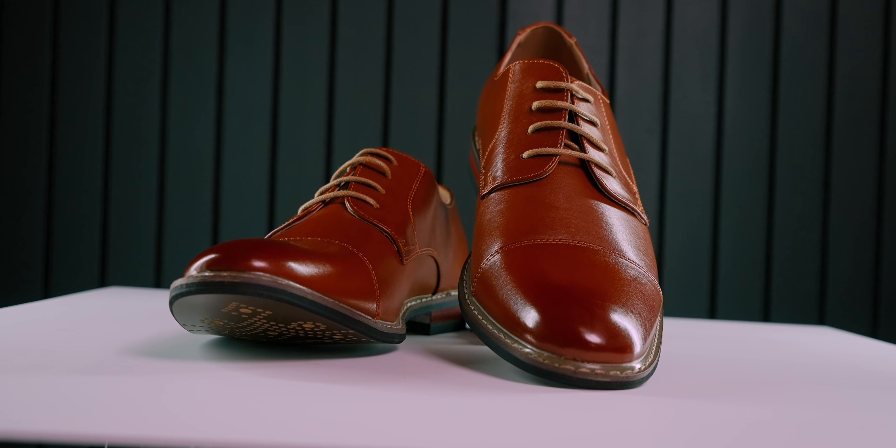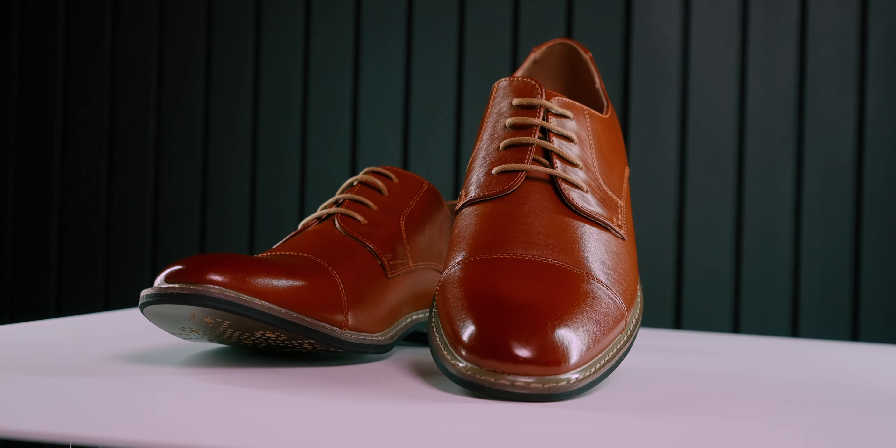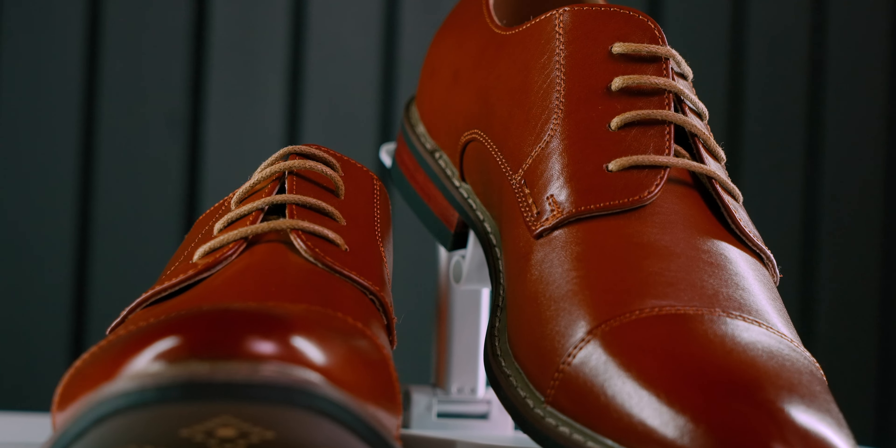Bruno Marc actually offers multiple styles of Oxfords. Today we are going to take a closer look at these — this is the formal Oxford from Bruno Marc in brown. These are budget dress shoes made for someone looking for something that is super affordable but maintains a quality look and feel.